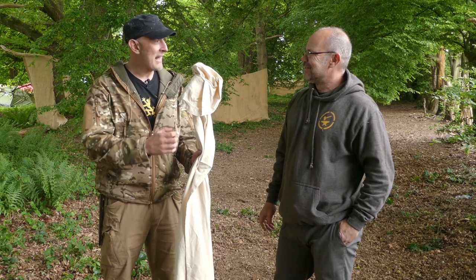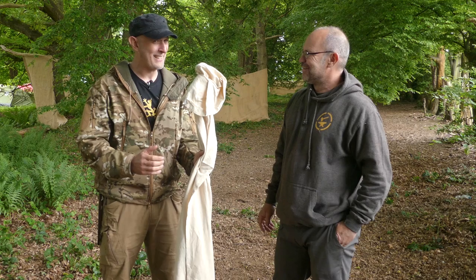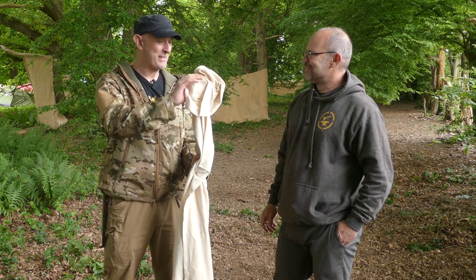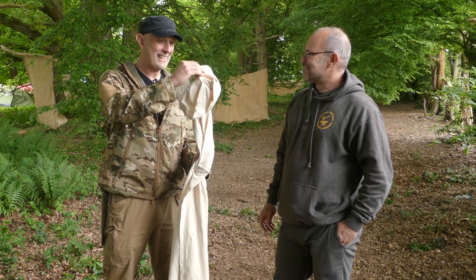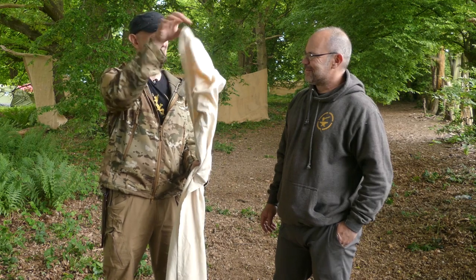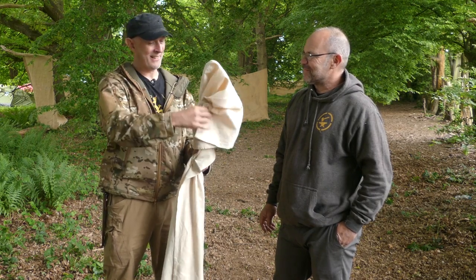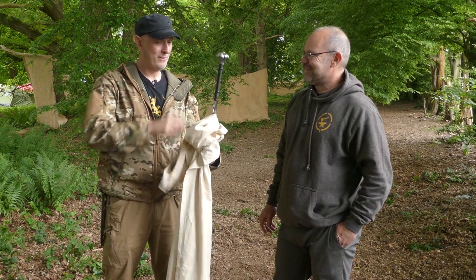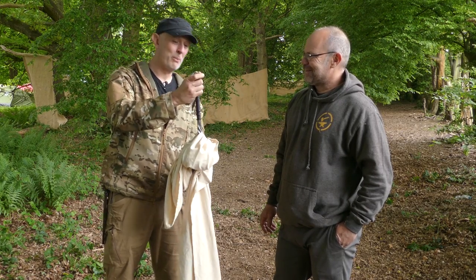It doesn't feel like what I expected it to feel. I was expecting this to have a thick shaft inside and it doesn't. I honestly have no idea whatsoever what's inside this. It's got a knob at the end. Feels like a pommel at the end. It's like that great unboxing isn't it — oh I can't get it out. Oh, that's a beautiful pommel.